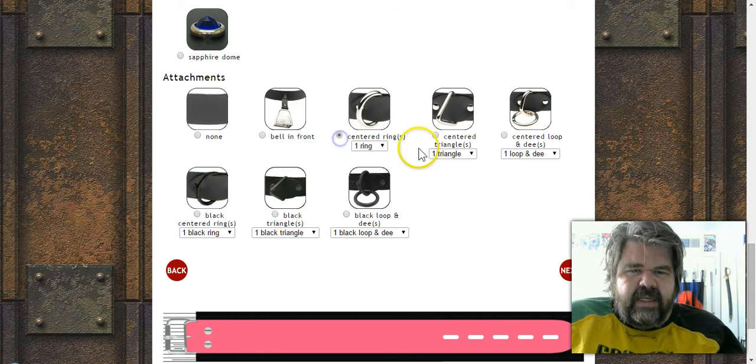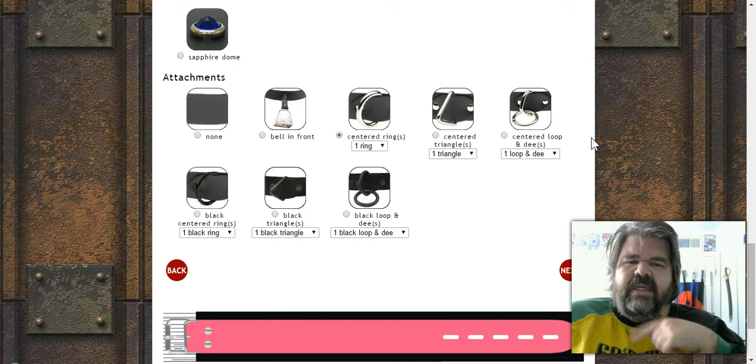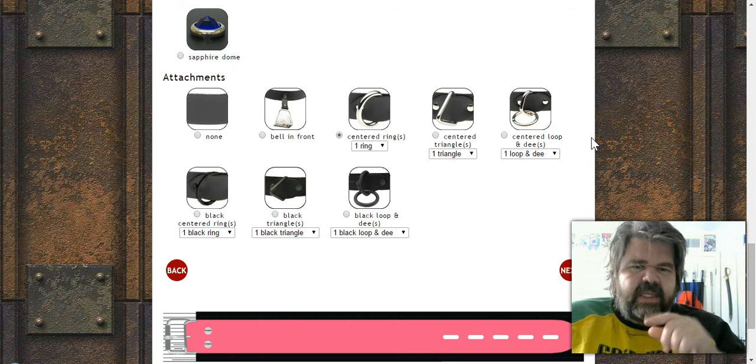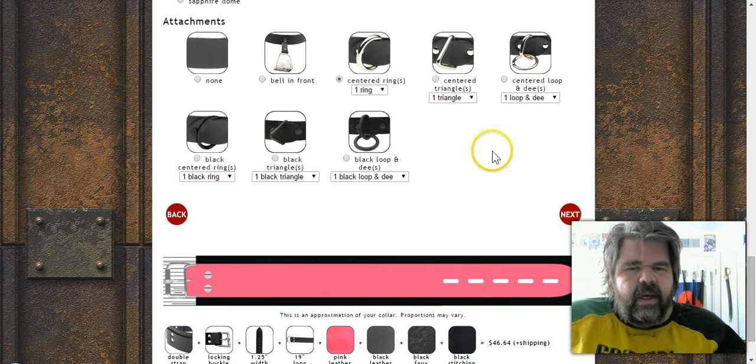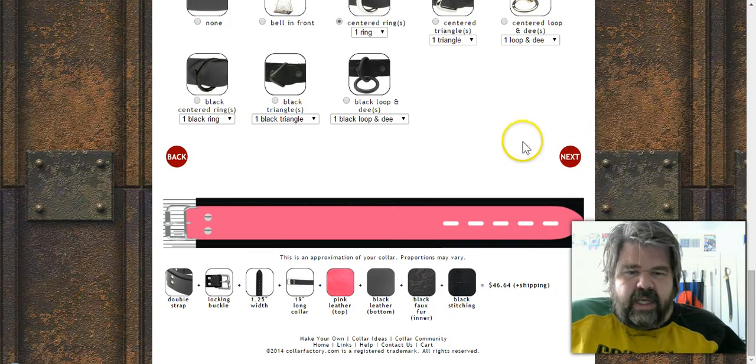Personally I like the D-ring with an O-ring combined — that's always nice. The triangle ring is also a good option. There are also all-black versions of these hardware choices if you want a pure black collar look.